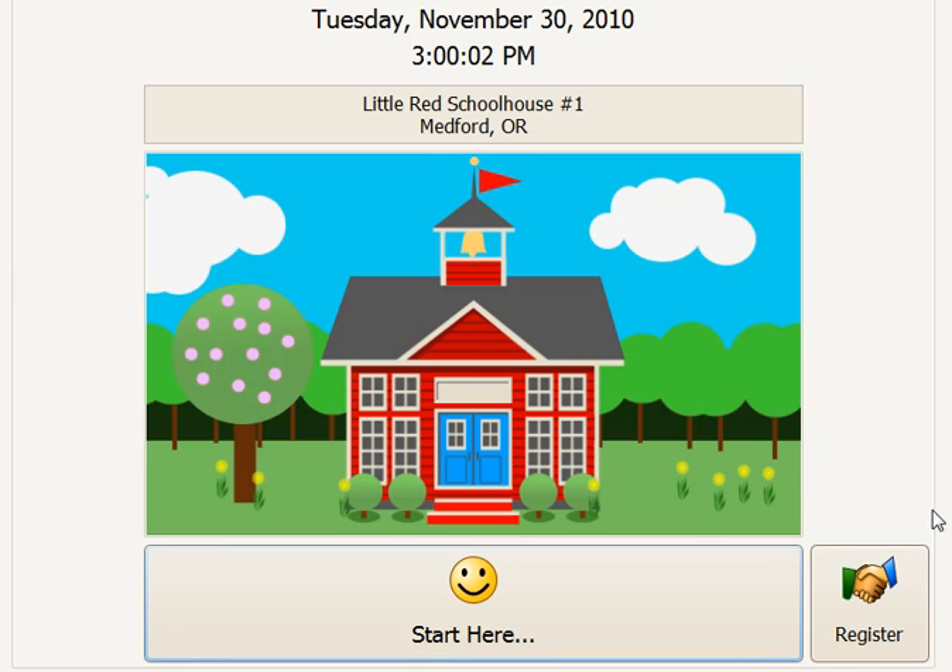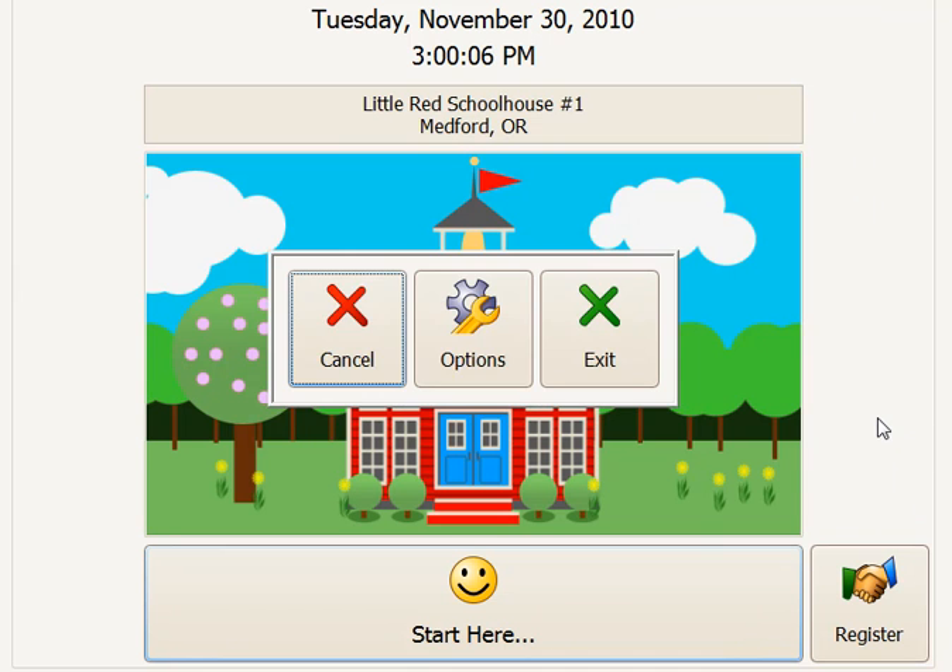We'll begin by going to the options on your check-in. That's double-clicking anywhere in the border area, which will bring up the options button that we can select.